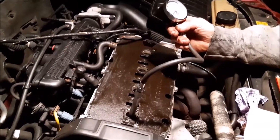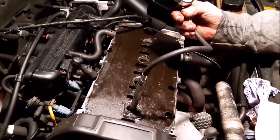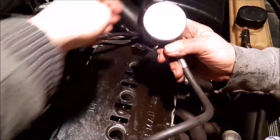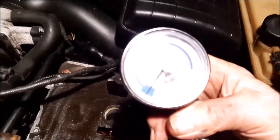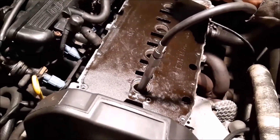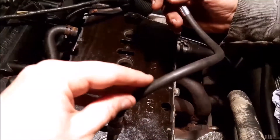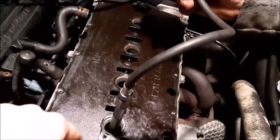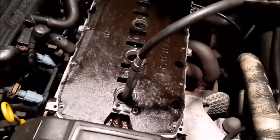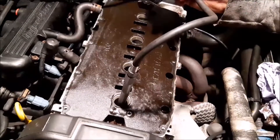We're going to do a compression test while we've got the time, as this is a new car to us. We use one of these gauges that gives you the compression of the engine, one cylinder at a time for the spark plug. In the past we found it quite a problem getting the hose screwed in, so we've now bought an extension, which gives us a chance to try that out and makes it a lot easier to get the gauge in there.